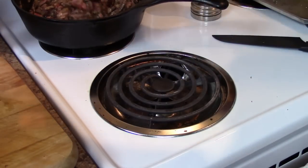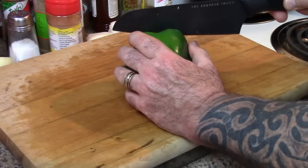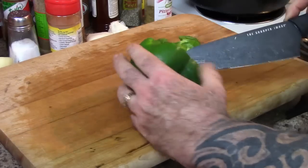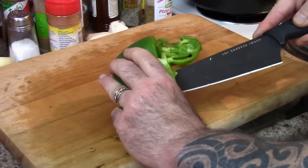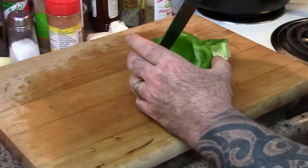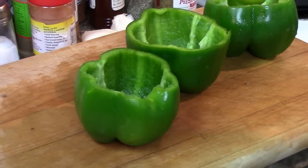It's time to prep some bell peppers. You want to find the largest ones you can — these are pretty good size. I'm going to simply remove the tops off of them, going a little bit deeper than that. From there you want to get the seeds and all the veins out of the inside. Then I'm going to take them over to the sink and wash them out.